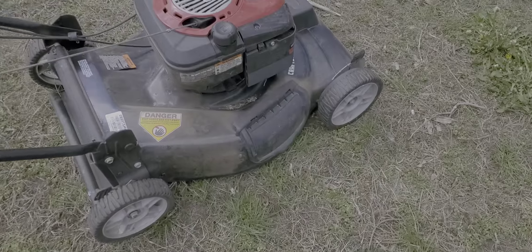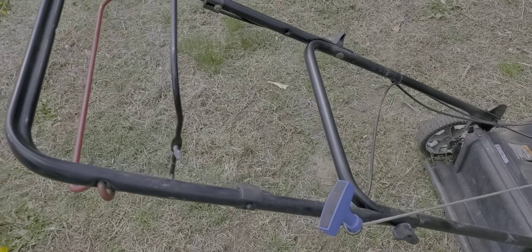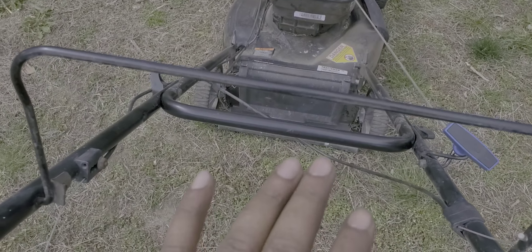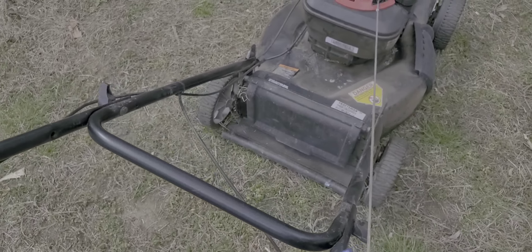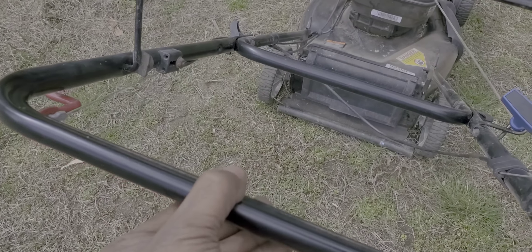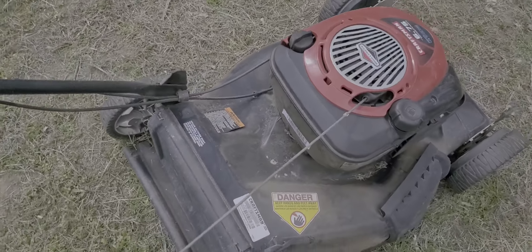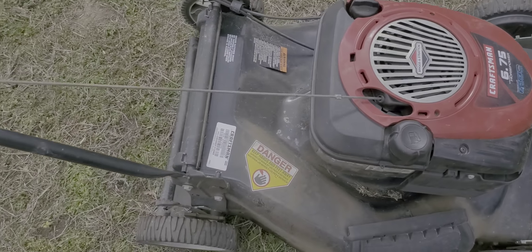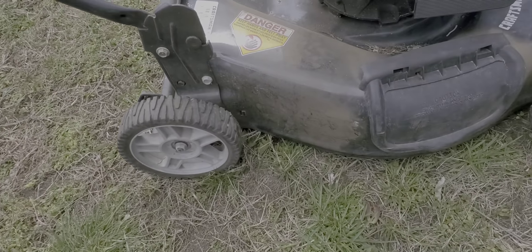Alright guys, the mower is working. I put everything back together. This here is the throttle and this engages the blade. It just needs a bit of a cleanup but it's in good condition.